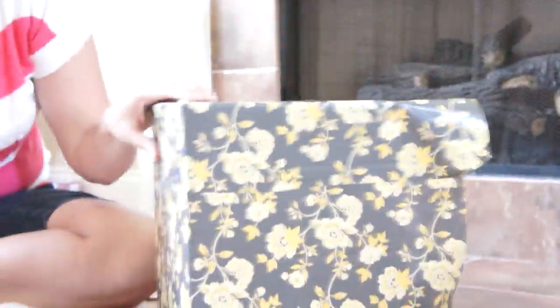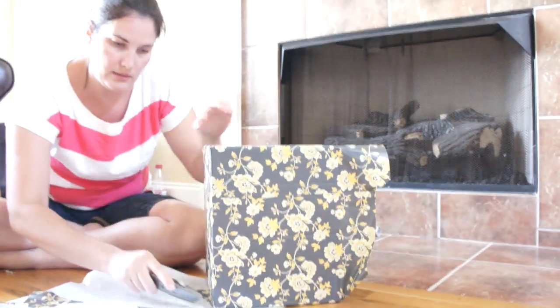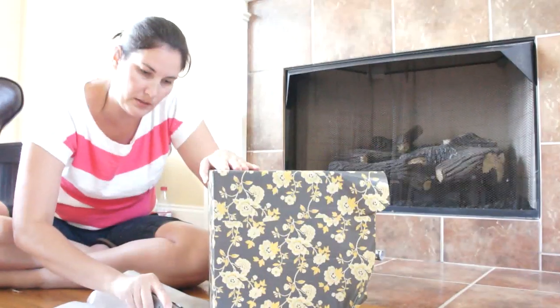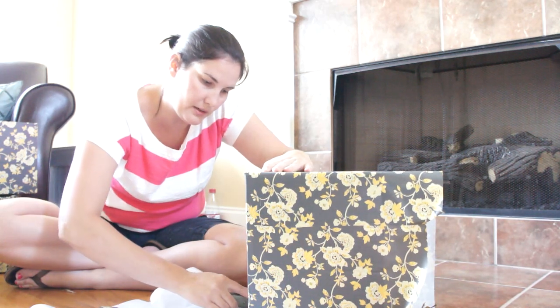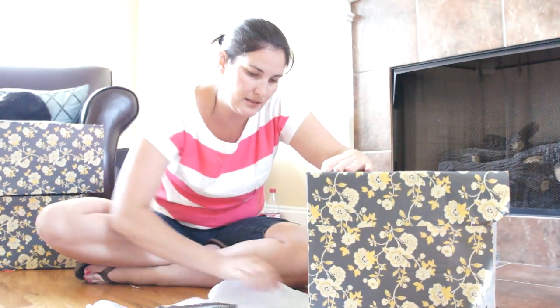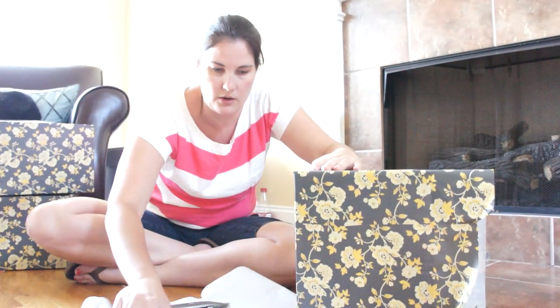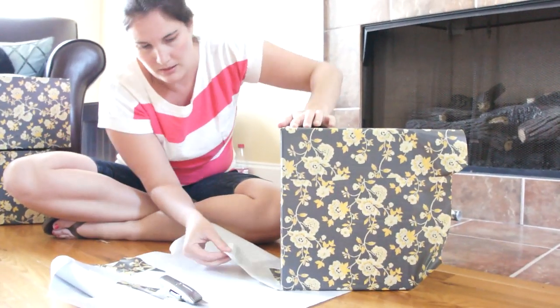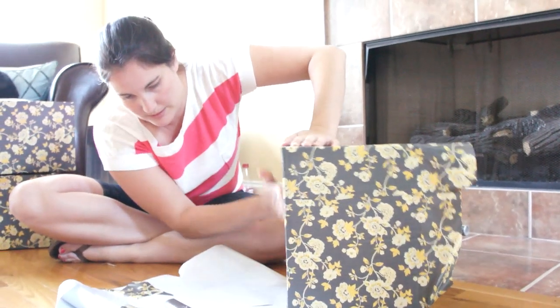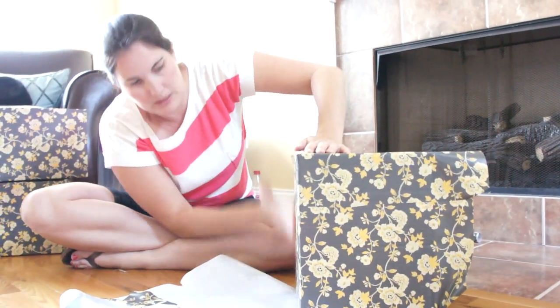I'm going to do this side and then we're going to do the top, and then we're done. It is so simple. I have done these — I did a bunch of them last night — and it literally took me like no time at all. Ten bucks for tons of boxes and I still have a bunch left over. I mean, I was buying the diapers anyway.